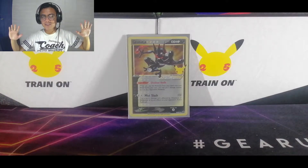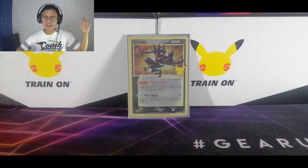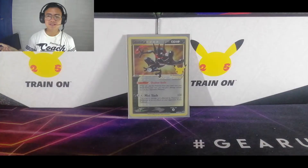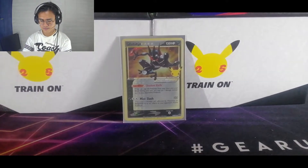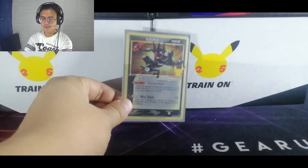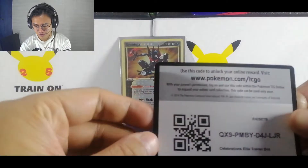Sorry if it turns a little brighter around this area — it's like I'm being taken to heaven or something because I turned on my lights and didn't have them on during the intro. There we go. Before anything else, like always, we have a Greninja right off the bat, and here's the code for you.